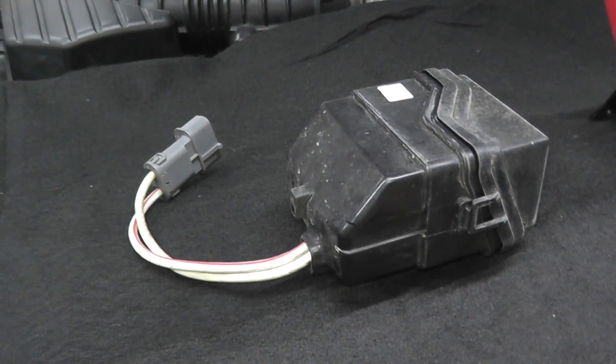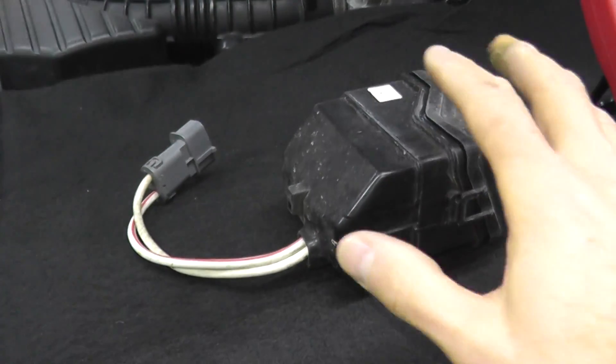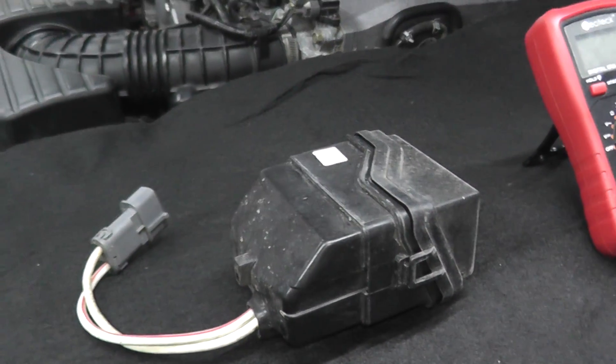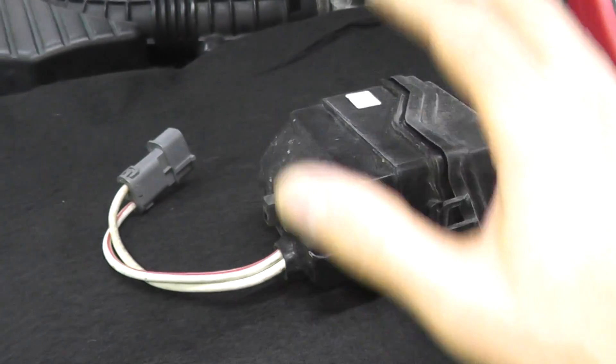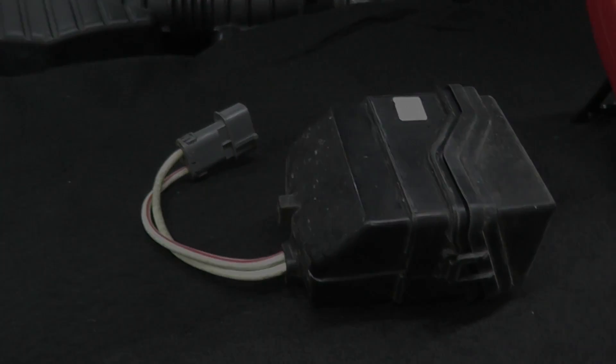If you have checked everything and there are no wiring issues, the last resort is there may be a problem with the vehicle's computer or ECM — but that's fairly remote unless the car was flooded or there was a fire. Chances are if you have this trouble code, it's simply just the sensor itself and you'll need to replace it.